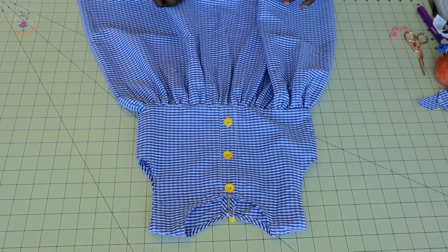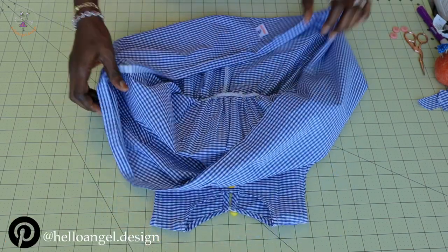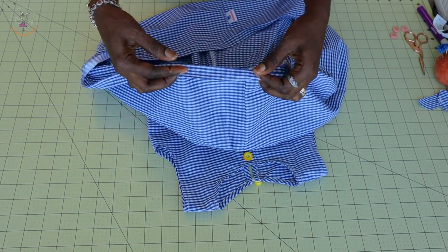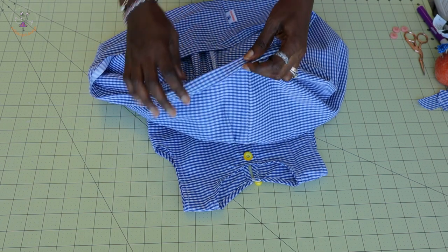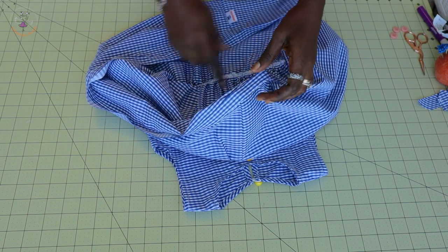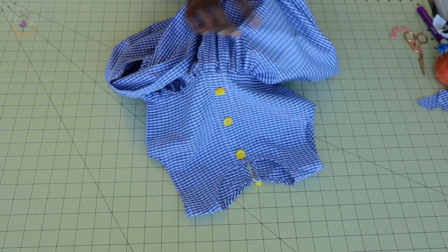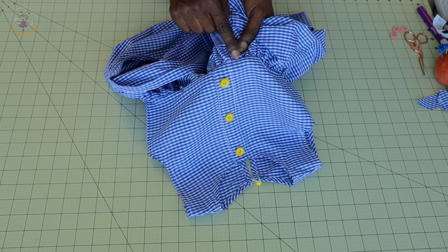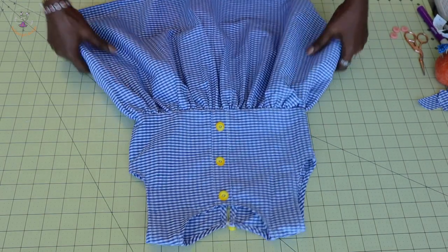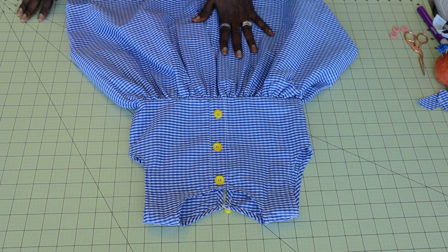I have stitched and overlocked the skirt together. Next, take your dress to the sewing machine, fold inside half an inch, fold again, and give it a topstitch for the hem — or fold one centimeter, fold again, and topstitch all around. Push the waistline seam towards the bodice and give it a topstitch around the waistline. Once done, your dress is finally ready. Go ahead and stitch your button on the dress.